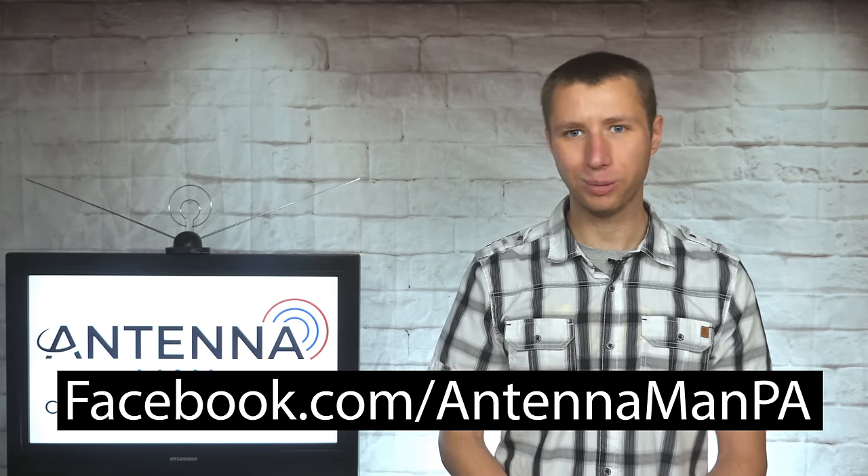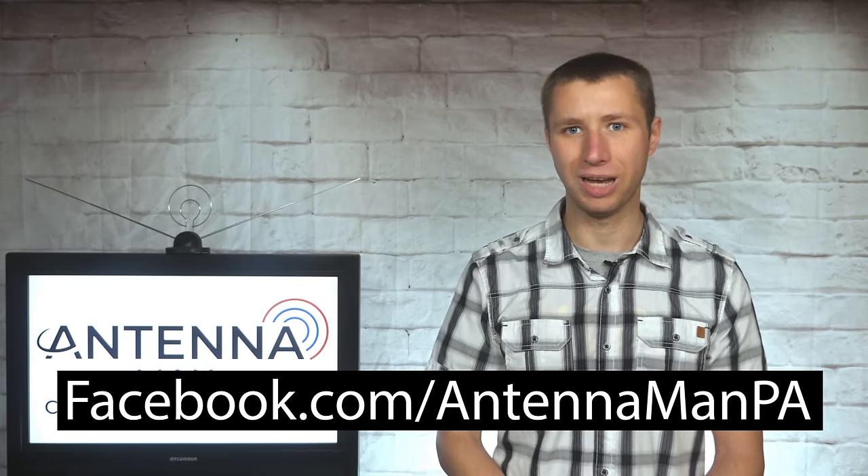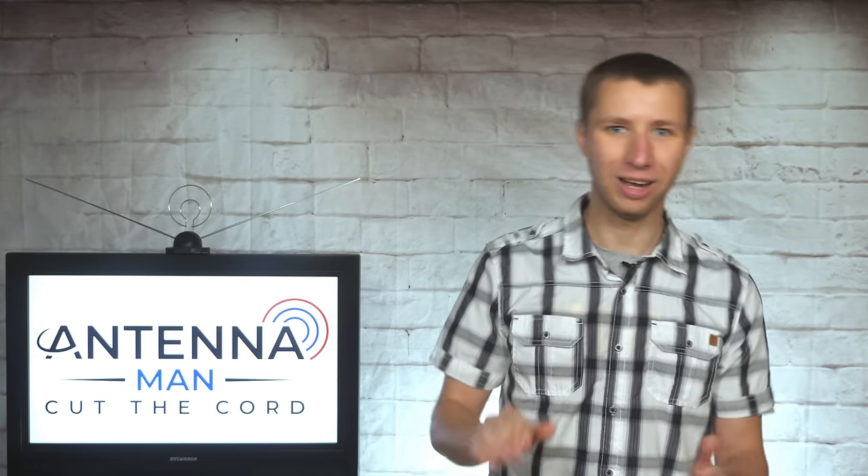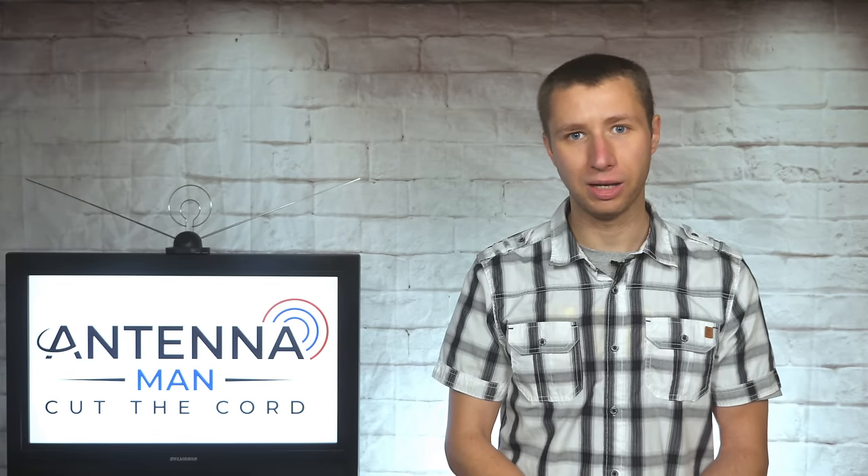If you're on Facebook, you can like my page at facebook.com/antennamanPA. If you're not on Facebook and would like to receive email updates whenever I post new videos, feel free to sign up to my email list — there's a link in the description of the video, so make sure to follow it for other videos and recommended antennas. Stay tuned to my YouTube channel for more cord cutting and antenna related information, and have an awesome day.